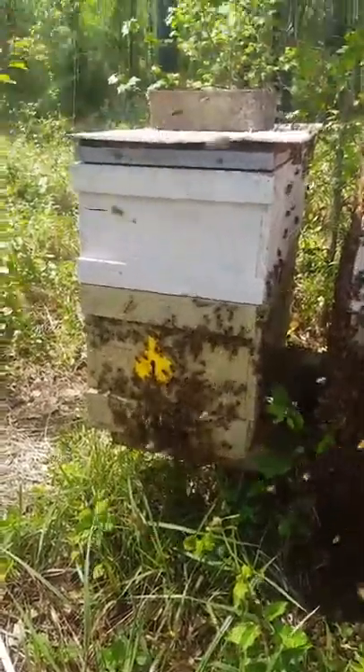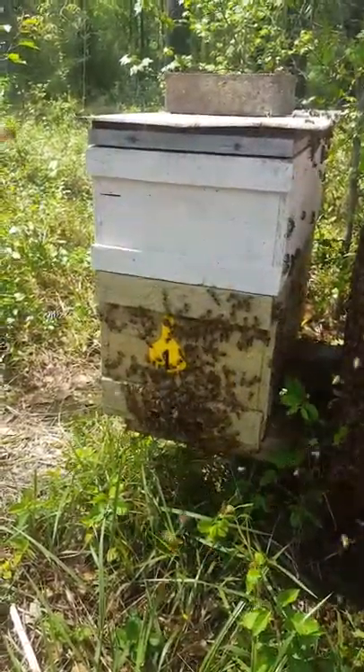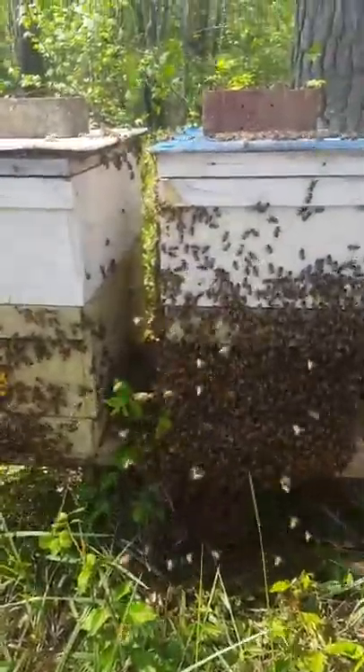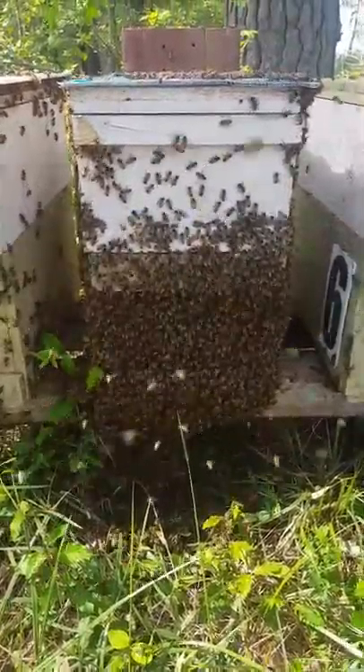This one next to it I checked and it had a little extra honey in it. I went and took that out and she had run out of places to lay, and I had a couple bad frames in there. But this one here was packed tight.